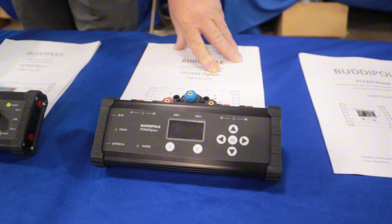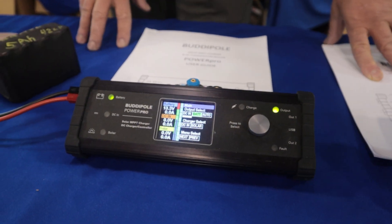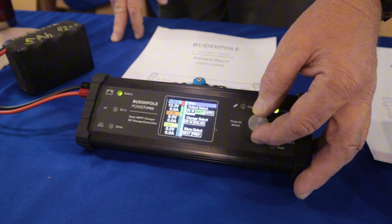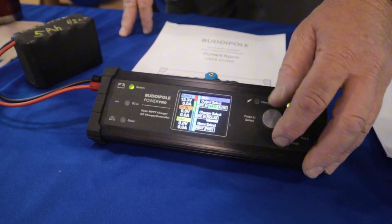This is our newest one, which kind of combines both of those, and we've got a color display now. It went away from the membrane switch panel. A little bit easier with the larger menu system to use a knob, so we're just rotating and then selecting from there.